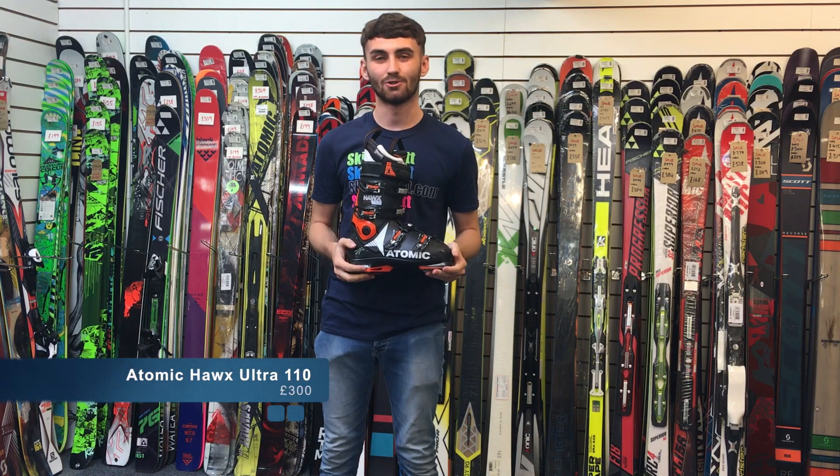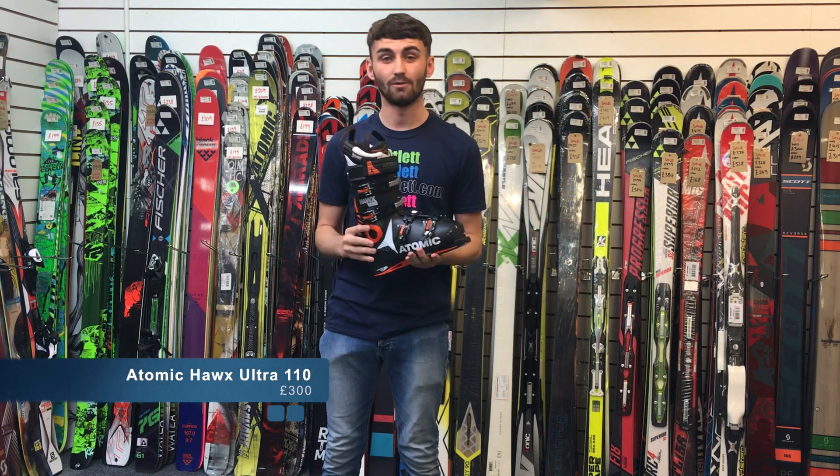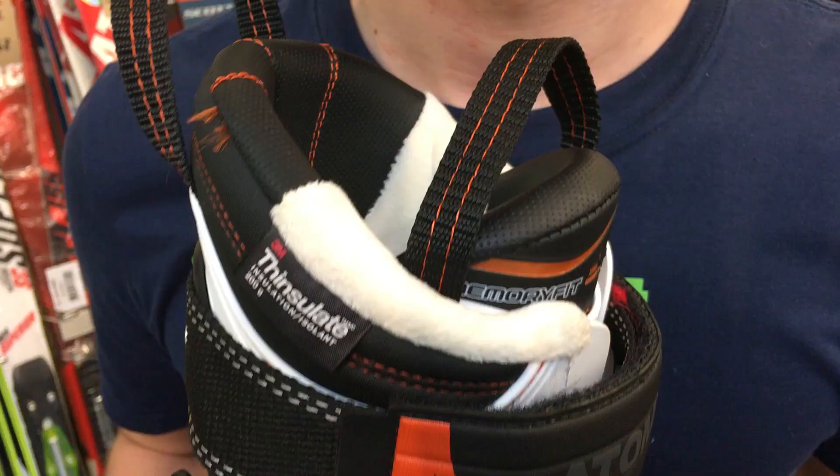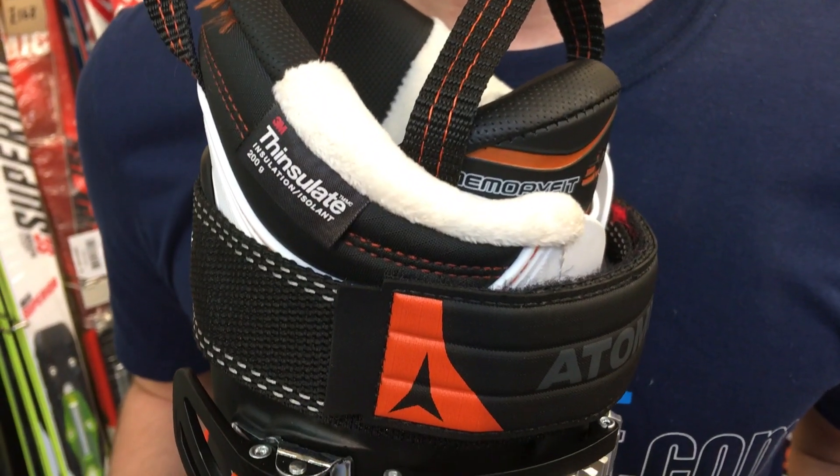Today we're going to talk about the Hawx Ultra 110. This boot is probably aimed at an intermediate, or maybe even a beginner skier who wants to progress a bit more or get more out of their skiing.